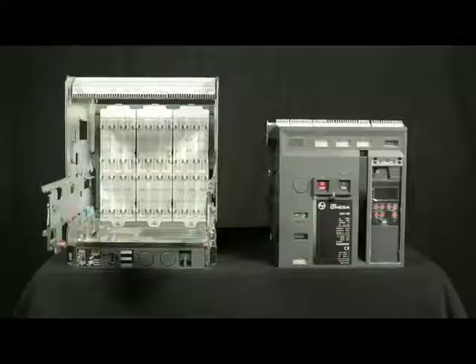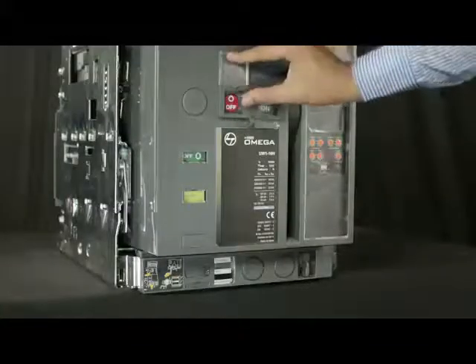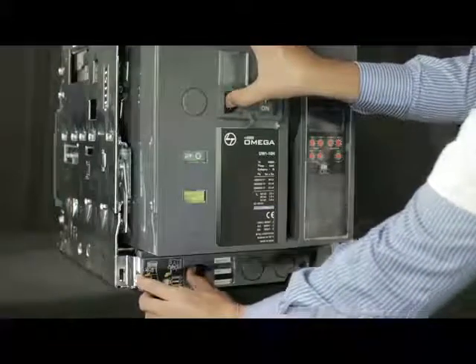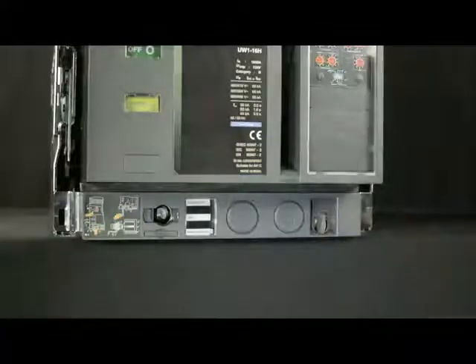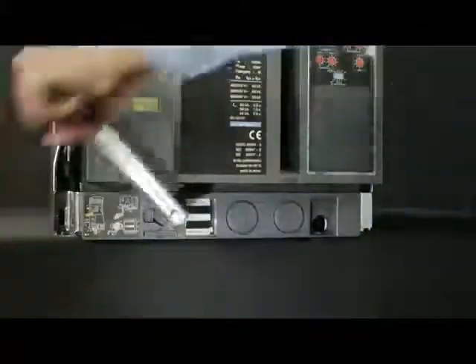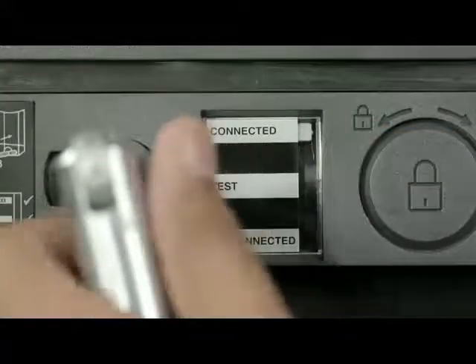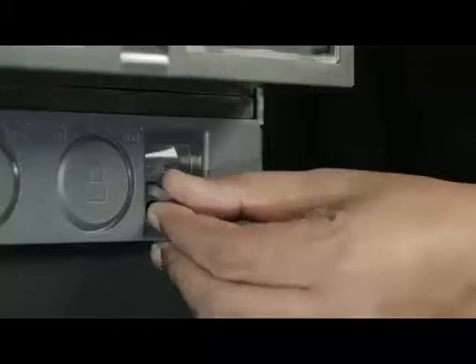Now the breaker is ready for mounting on the cradle. Push the breaker inside the cradle. Lift the shroud cover, press the off push button and open the racking shutter. Rotate the handle clockwise or anti-clockwise in order to unlock it and then remove the handle from the cradle. Insert the handle and rotate it in clockwise direction until the breaker comes into connected position. Slightly push the handle inwards and take out such that the racking shutter closes, then insert the handle back into the cradle.